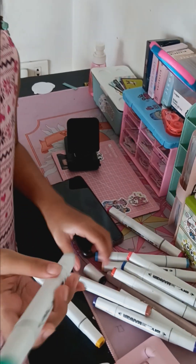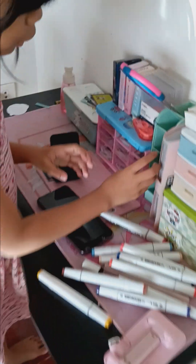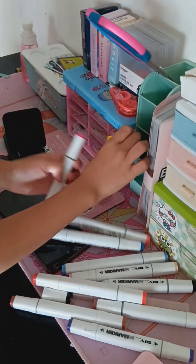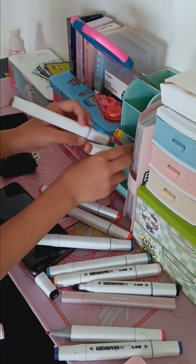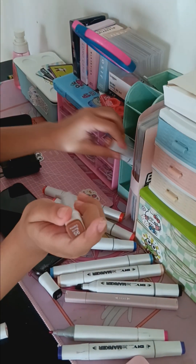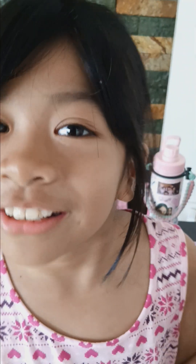It has two tips. One tip is like a brush pen, and this is the fine tip one. So let's put it back. Do you guys have a cop cat? Comment down below if you guys have that.